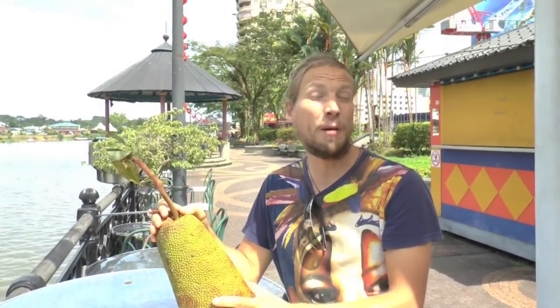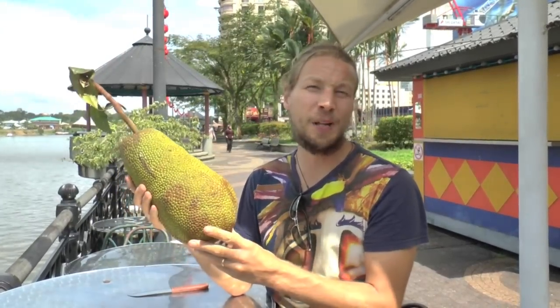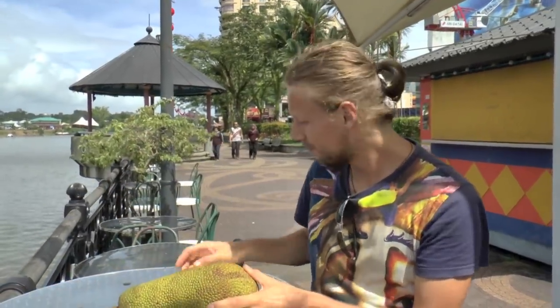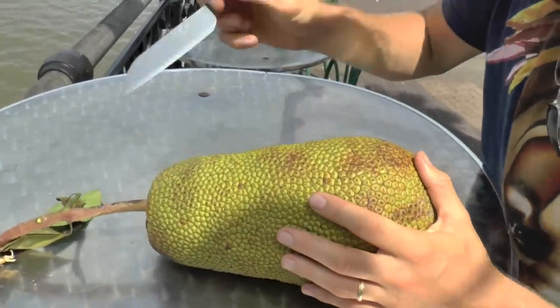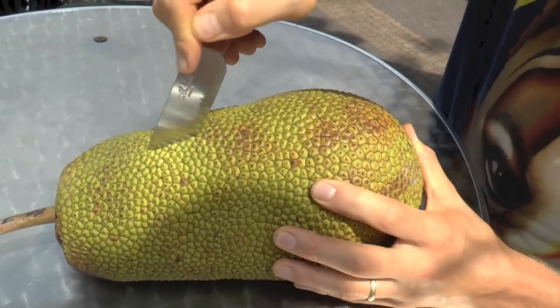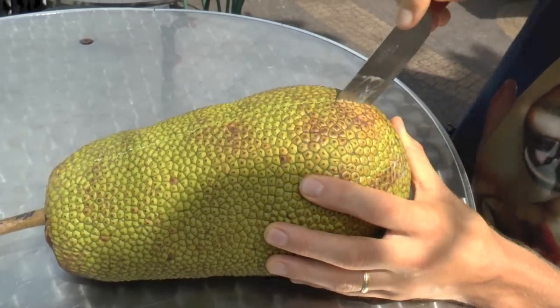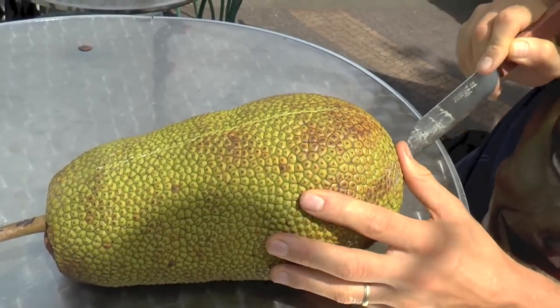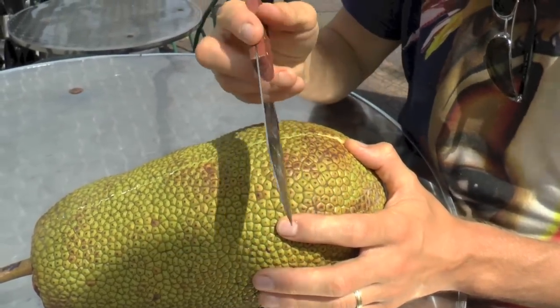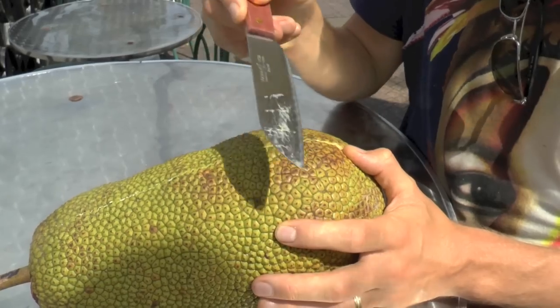With the kempedak you can just put it down and rip it open if it's not so thick flesh, but this kempedak has a bit thicker flesh so I'm gonna take a knife and cut through it. You're gonna see how it looks like inside. I just do a little cut through it from the bottom to the top like this, and you see it's quite sticky inside, so I recommend to use coconut oil on your knife when you open a kempedak.